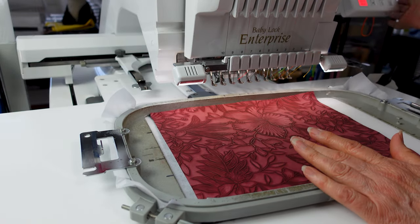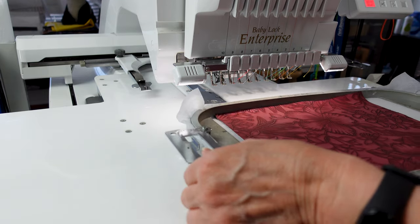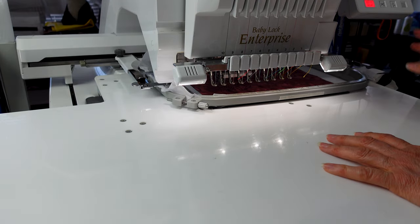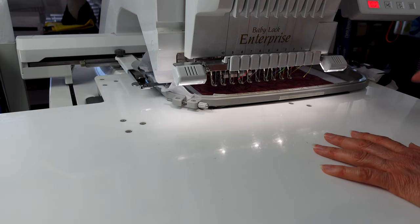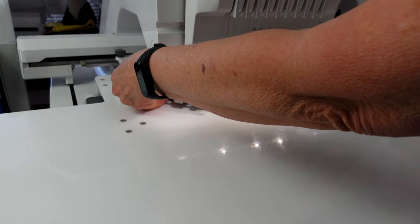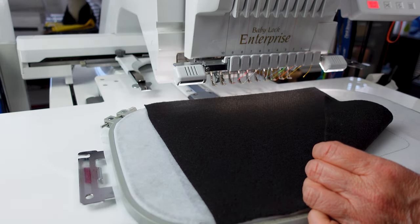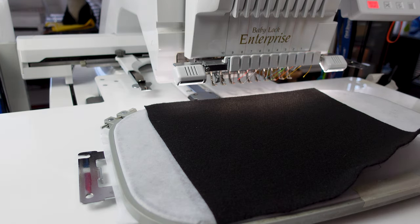Our next part is going to take about eight minutes at 1,000 stitches per minute on my machine. Yours could take a little bit longer if you have a single needle and don't have that 1,000 speed. It's going to do the outline and then all the little markings. Oh, I forgot — I need to add a part in there. I'll go ahead and change the pattern to add that part in.